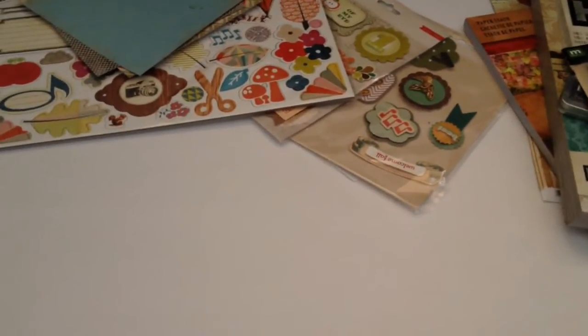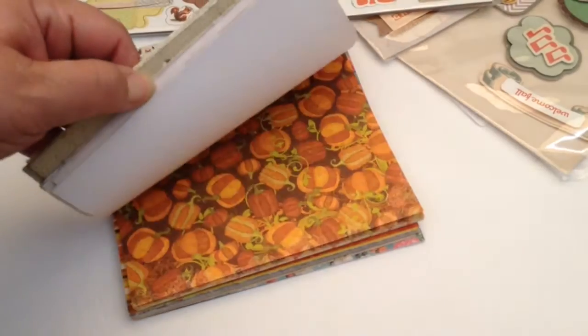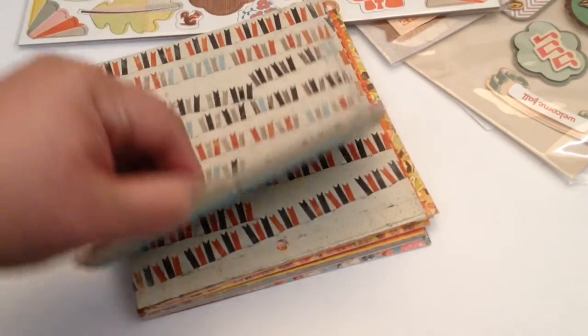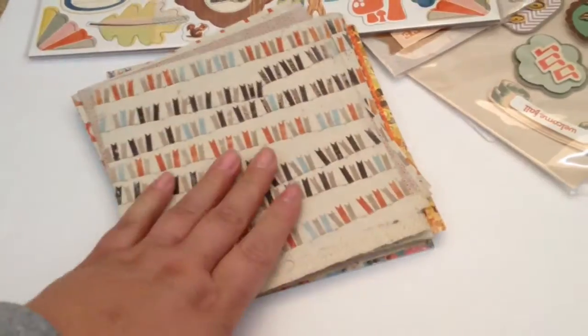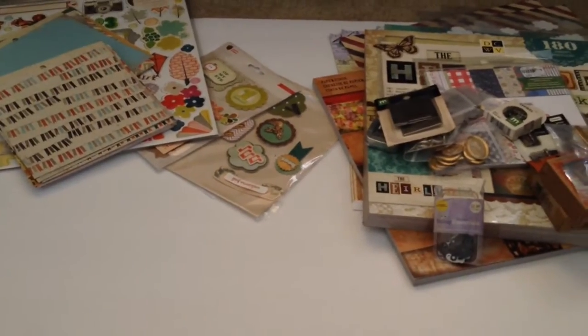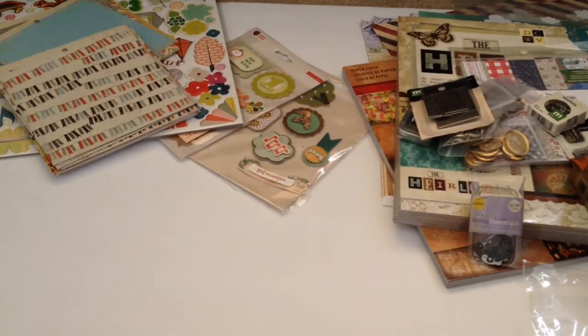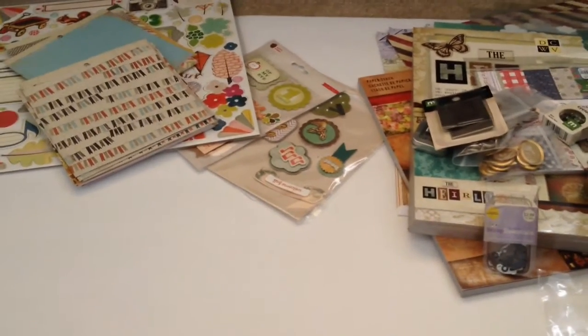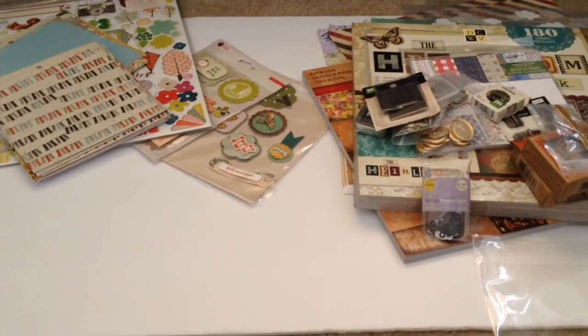As a bonus, I'm going to throw in a bunch of 6x6 paper — brand new and so beautiful. Some of it's double-sided, some of it's Bow Bunny, I've got some My Mind's Eye, and most of it is fall related. So that's the de-stash, you guys. It's going to be $50, shipped Priority, out on Monday. If you're interested, please click my email and send me an email — I'll send you my PayPal information, and as soon as I receive the money I'll ship it out to you. Thanks so much for watching, and if you have any questions, let me know. Bye-bye.